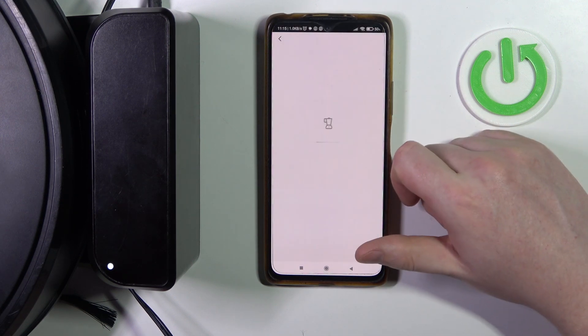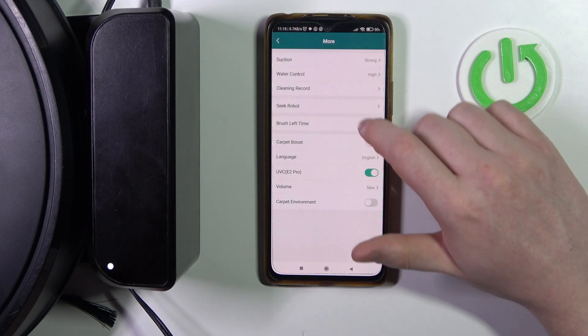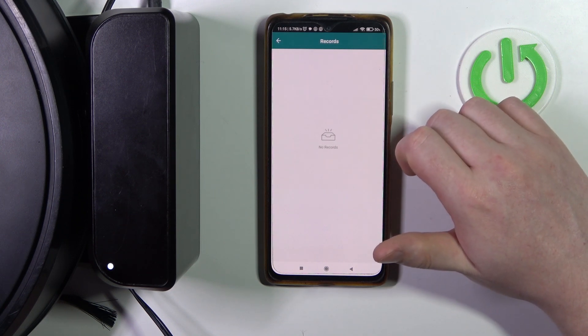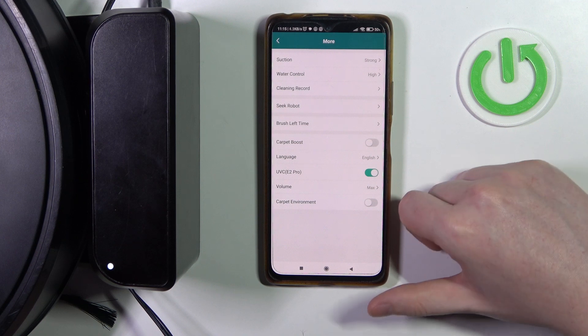To do this, first you'll need to click on your robot inside the app, then scroll down to more. Here you'll find cleaning record — if you click on it you should see all of the records of your cleanings with that robot.